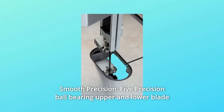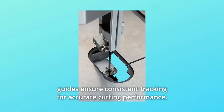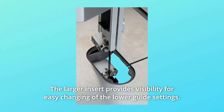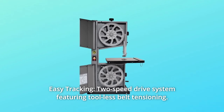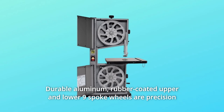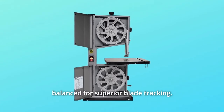Number one: smooth precision. Five precision ball bearing upper and lower blade guides ensure consistent tracking for accurate cutting performance. The larger insert provides visibility for easy changing of the lower guide settings. Number two: easy tracking. Two-speed drive system featuring tool-less belt tensioning. Durable aluminum rubber-coated upper and lower nine-spoke wheels are precision balanced for superior blade tracking.